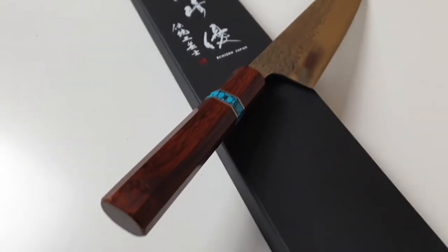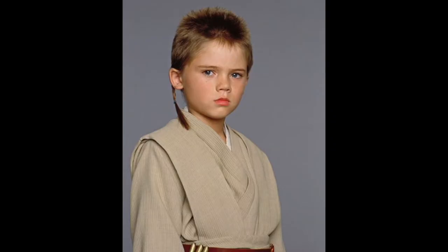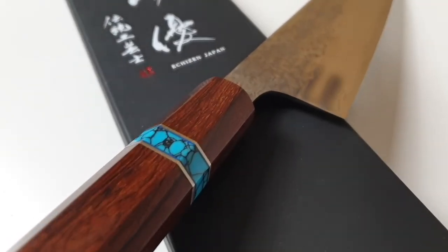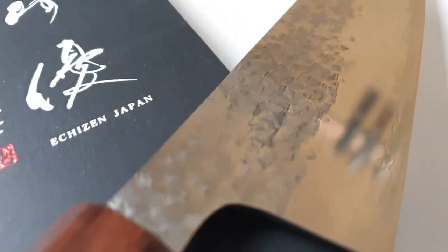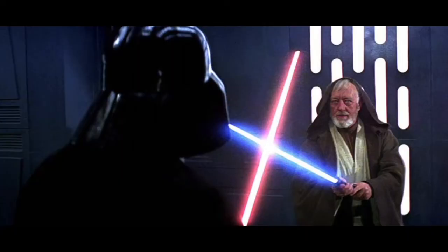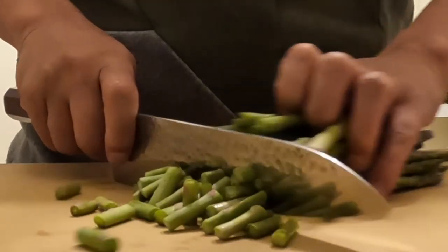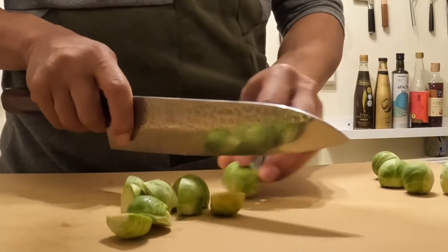The guys at Knifeware say that it's best to think of Kurosaki-san as an Anakin Skywalker of sorts — he's incredibly talented and half the age of his colleagues. Imagine how great his knives will be when he is Obi-Wan's age. I expected it to be good, but I'm actually surprised at how well it performed. With Kurosaki knives, perhaps you come for the looks, but you stay for the performance.